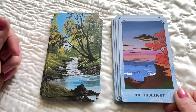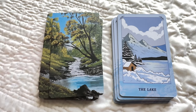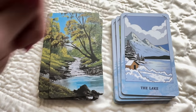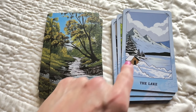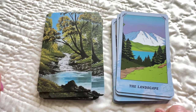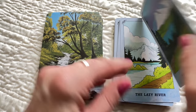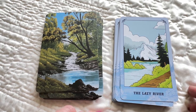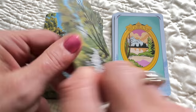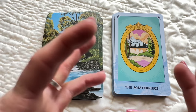The Happy Little Tree — see, the sun is shining in there. The Highlights — this is probably focusing on your accomplishments. The Lake — it's a frozen lake, though. Mountains are challenges, but you have security and safety down here, a home to go to, so you have protection. The Landscape. I really like the colors they chose — I'm really enjoying this deck so far. The Lazy River — time to relax.